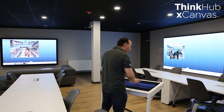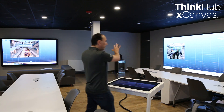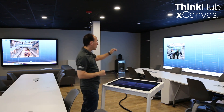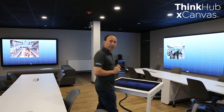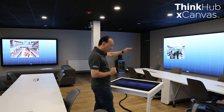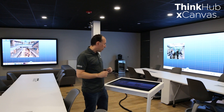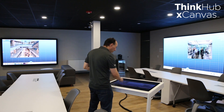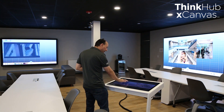I'm going to demo a few of these features. Because these are separate displays that can be separated, the standard ThinkHub tray now shows up on every display. I can also hide that tray if I want, just for presentation purposes. You can easily take content and toss it from one screen to the other, pull up other content, resize, and pinch and zoom.